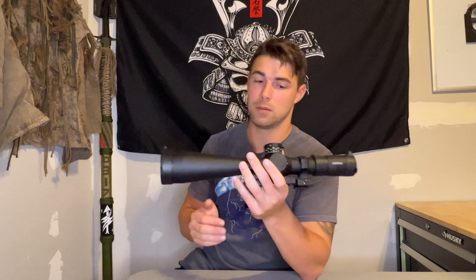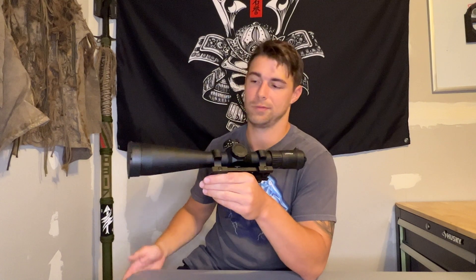I've struggled with parallax error myself and I think it's pretty important, especially if you're pushing out 800 yards or so. You really want to get the most out of your caliber. If you're hunting 200 yards and in, you may not have to worry about it as much.